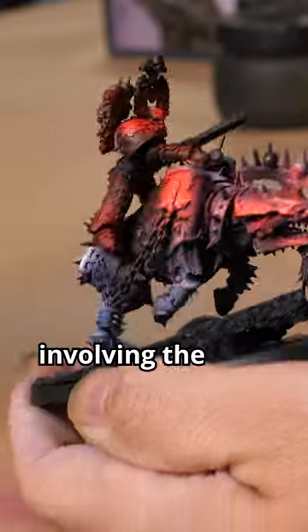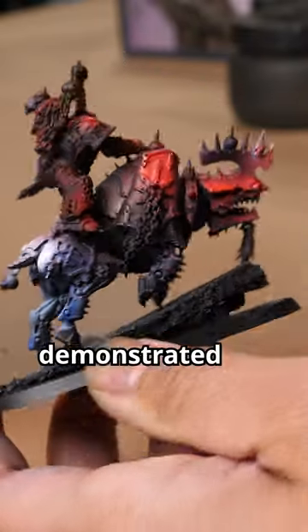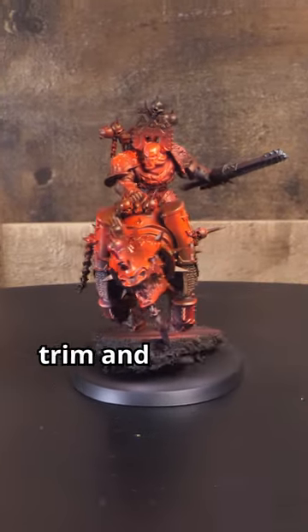If you're in a rush, you can skip the steps involving the Blood Angels and Flesh Shades Contrast paints and move straight onto the Flame Red ink, as I've demonstrated on his mount. Now I'll move on to blocking out the trim and other details.